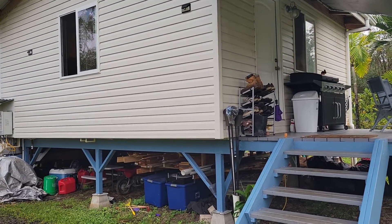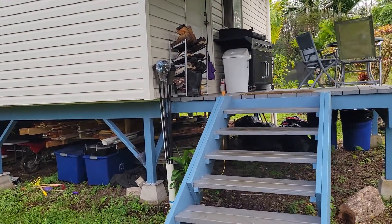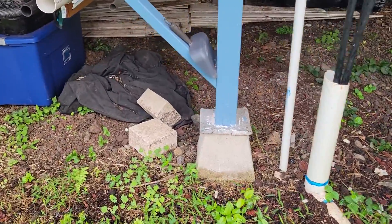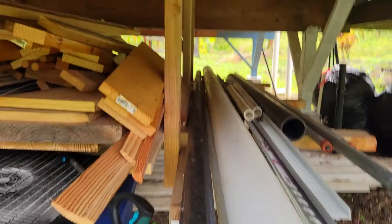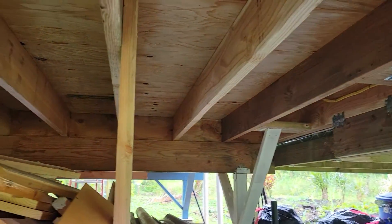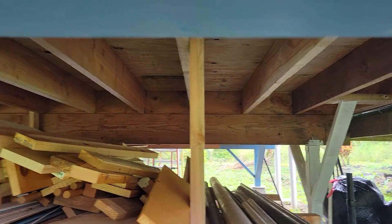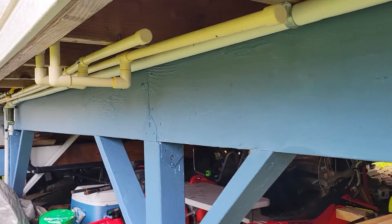I am at Levin Road. I'm just going to do a cursory walk around the house. Foundations all good. Floor joists two by eight over a short span, big beam. Looks like it's well constructed.